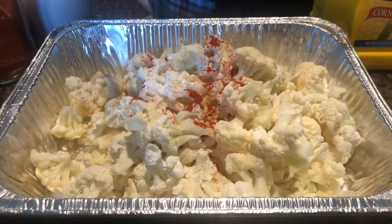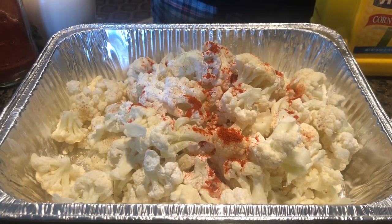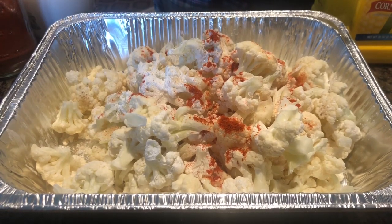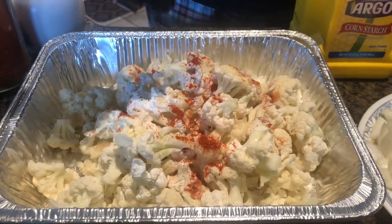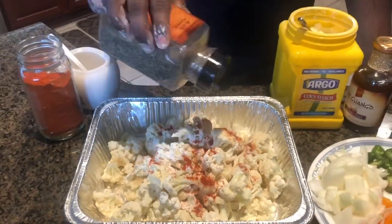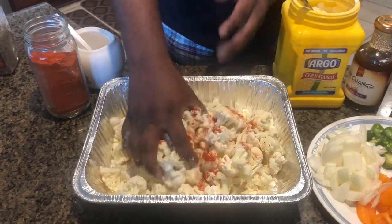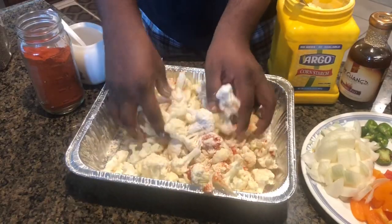I'm adding a pinch of green chili, red chili powder, and I'm adding salt that is required. Now I'm going to add a lot of black pepper. I'm not going to add any water to it — I'm just going to mix it and this is ready to be fried.